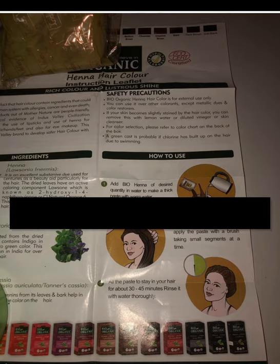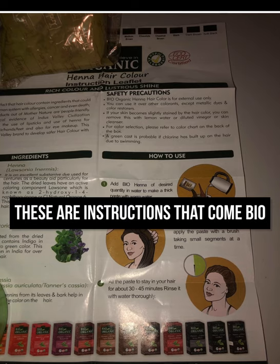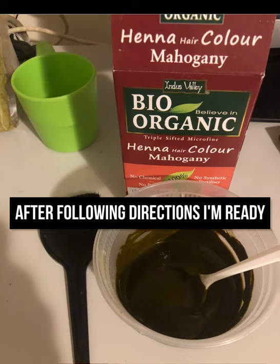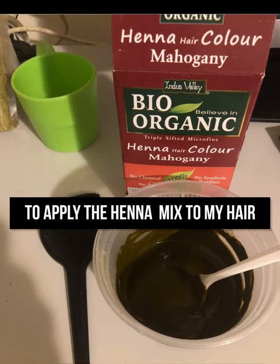This is my hair before applying the bio henna, including a back view of my head before the bio henna application. These are the instructions that come with the henna application, and after following those directions, I'm ready to apply the henna mix to my hair.